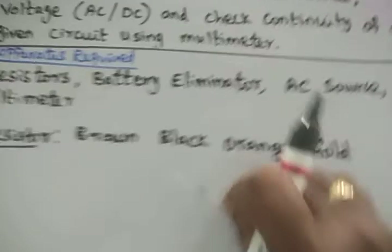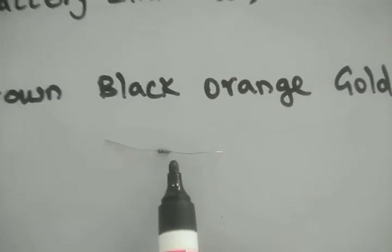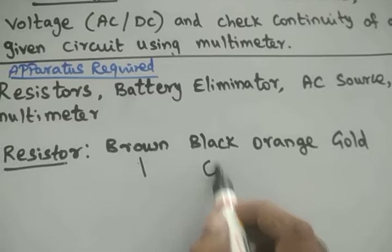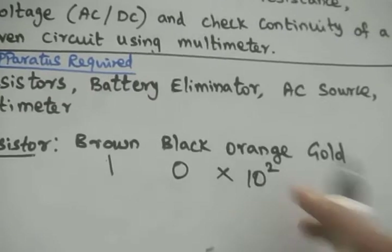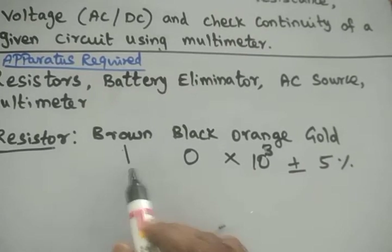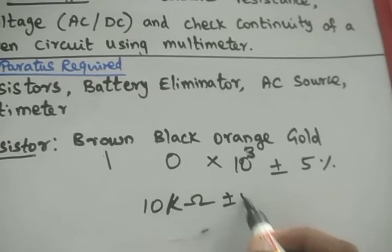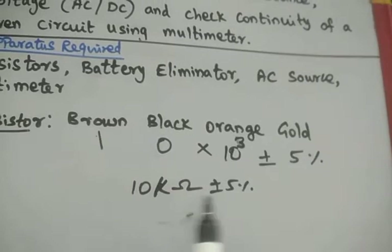Taking one of the resistors, it has brown, black, orange, and gold rings. Brown means 1, black means 0, orange means 3 — so the multiplier is 10 to the power 3 — and gold means plus or minus 5 percent tolerance. So 1, 0 into 10 power 3 equals 10 kilo ohm, plus or minus 5 percent. Brown, black, orange, gold is a 10 kilo ohm resistor.